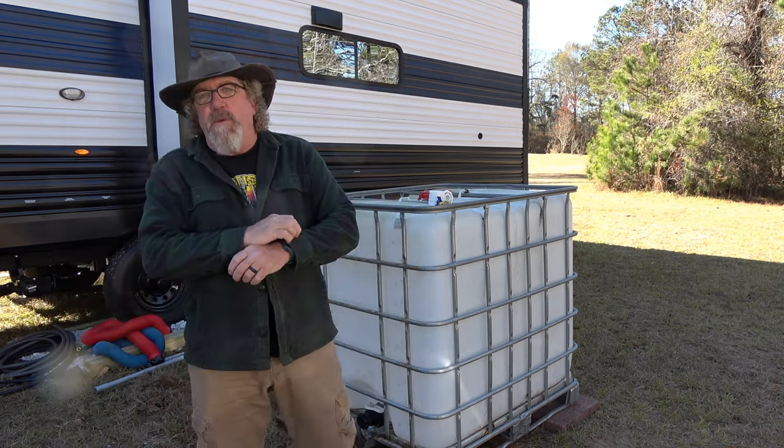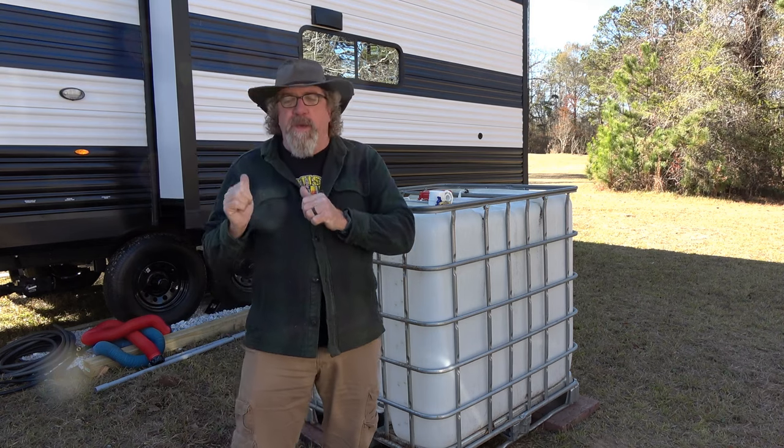Hello everyone and welcome to my channel. Today we're going to be talking fresh water storage out here for the RV.